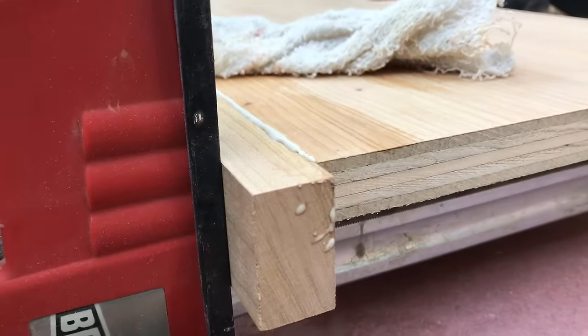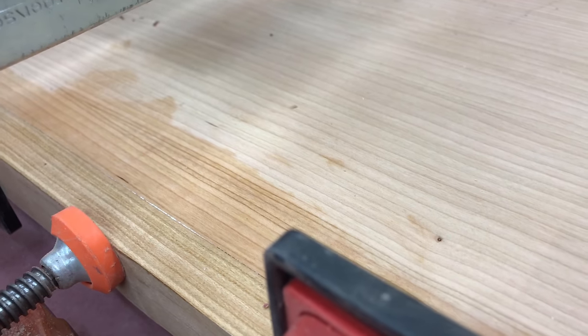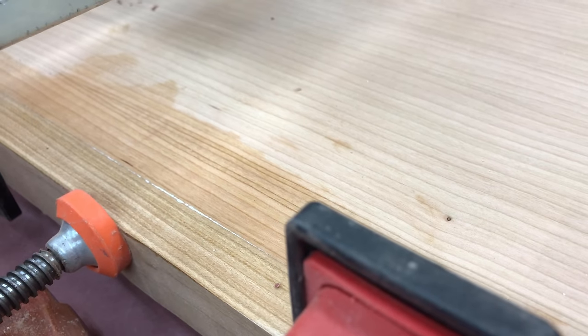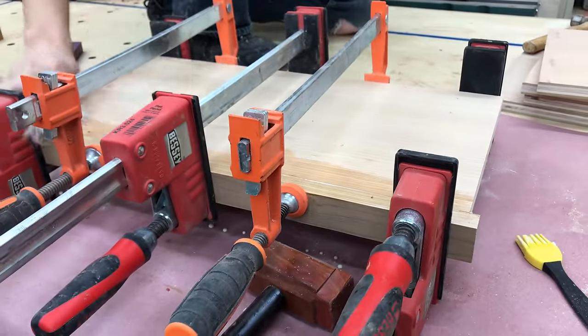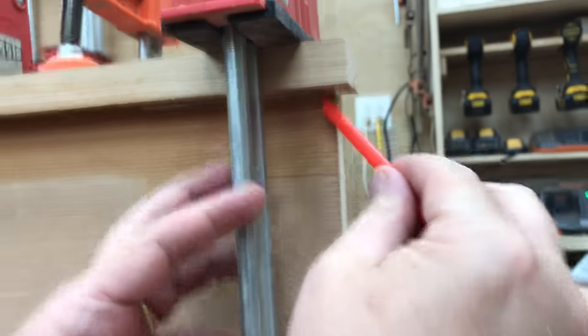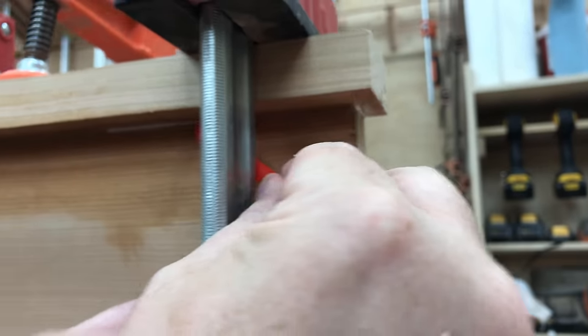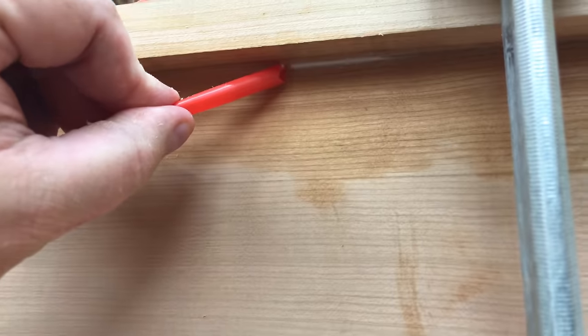Biscuits certainly aren't as strong as a mortise and tenon or even a floating tenon system like the Festool, but it's a quick and simple way to do it. You do need to make sure you get the vertical alignment done correctly during clamp-up, as the elevations of the two surfaces might shift a little. I like to put lots of clamps and make sure they're nice and flush during assembly. You can also clean glue out of the corners with a straw — just cut the straw down at about a 45-degree angle and scrape the glue right out of those inside corners.